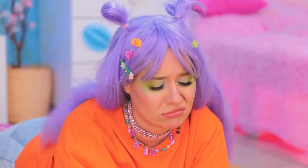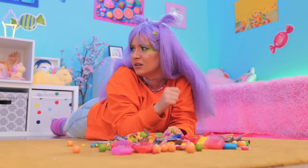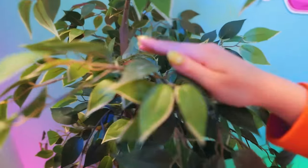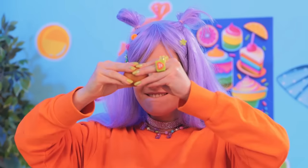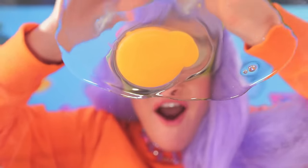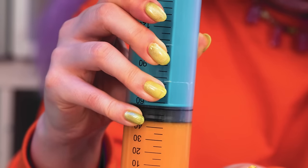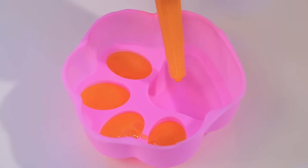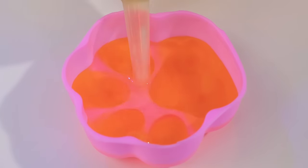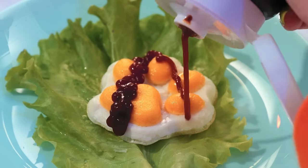Tired of the same old candy? Well, that looks interesting! An egg! Let's get cracking! Aw… I wanted a chocolate egg! Well, we can't live on candy alone! Let's put it in a mold and cook it up! Don't forget the sauce!